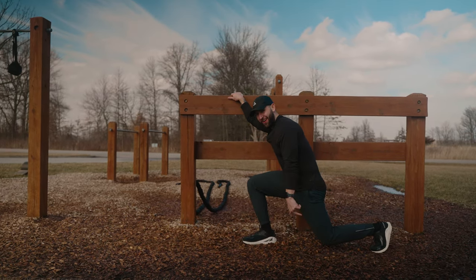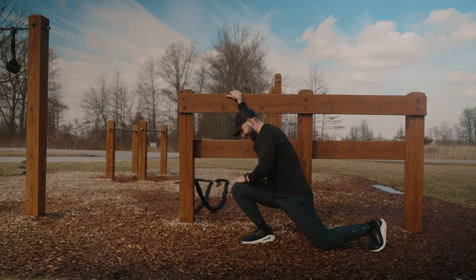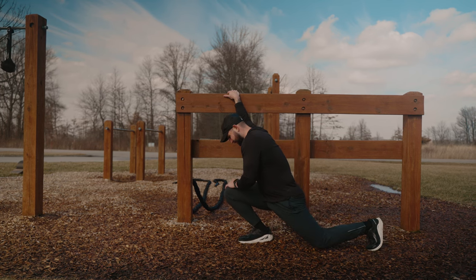Normally my back leg is on the ground during this stretch, but it's soaking wet out here, so we're doing a modified supported version.